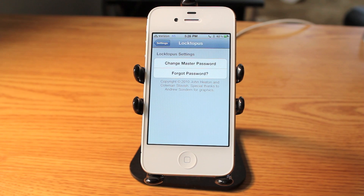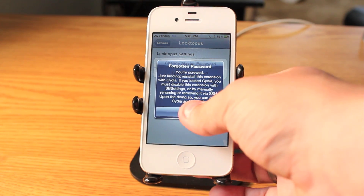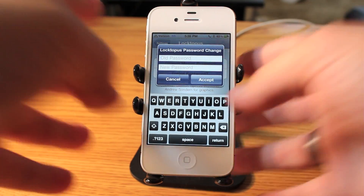If you want to change your master password, you can do that from here. Or if you forgot your password, there are simple instructions to follow. I'm not going to go through those instructions because they are very in-depth and you're going to need a few things. But right from here you can change your master password, and since by default it's 'password', we can just change it right here.